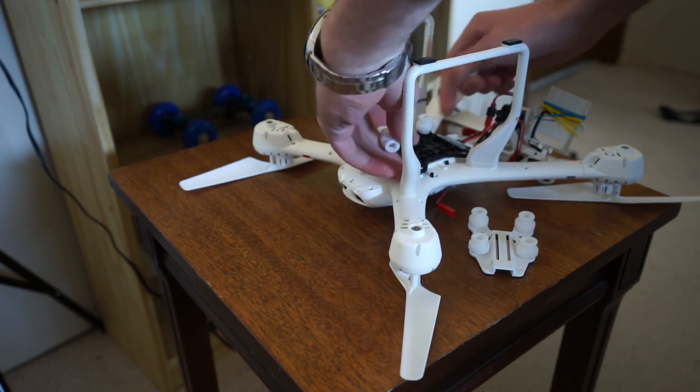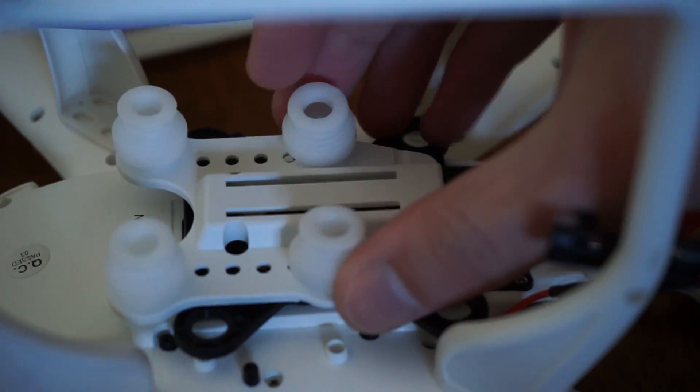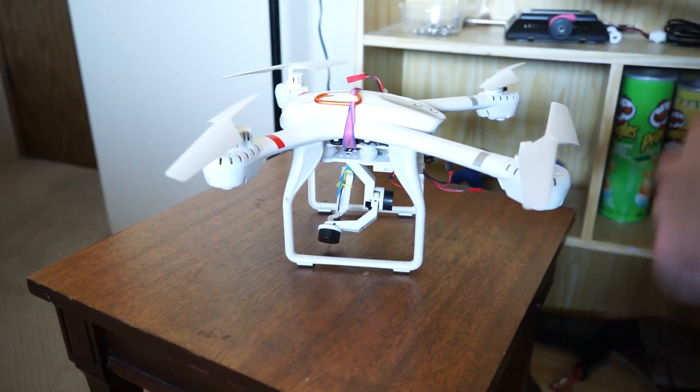But I can use the included Valkyra mounting plate. Let's find a good position for it first. It seems flush and stable. I will add a few rubber bands and it should be good to go.